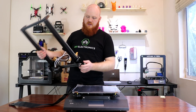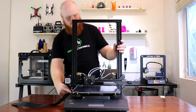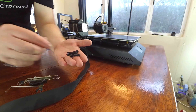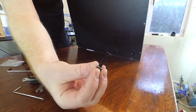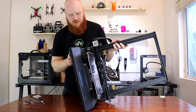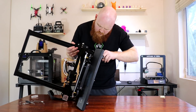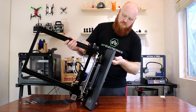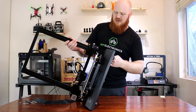Now we've got to connect the X-Gantry to the main base. It fits in sort of there — there are little slots over here. You can leave it unscrewed, but your printer will never work. To connect the gantry to the base, you're looking for these screws and these little washers. Stick the washer on the screw and put it through the hole to connect the frame. Make them quite tight but don't strip anything.